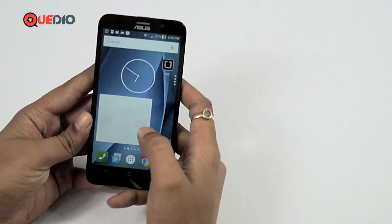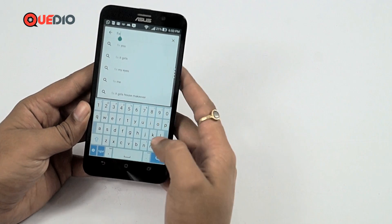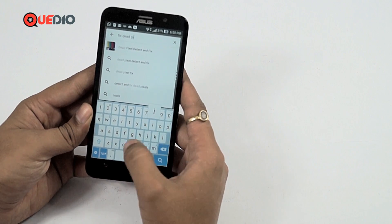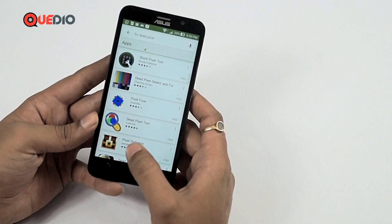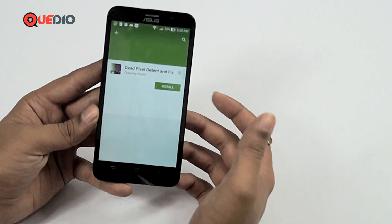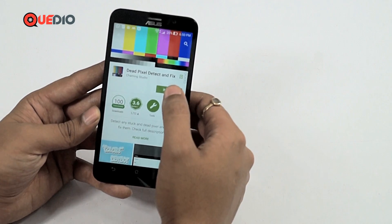There is an application on the Play Store which will not only find the dead pixel for us, it will actually analyze and fix the dead pixels. It might take a bit long — like half an hour or so — but it will do the job. Let's go into the Play Store and search for 'fix dead pixel.' The application I'm talking about is 'Dead Pixel Detect and Fix.' We'll just install it right away.